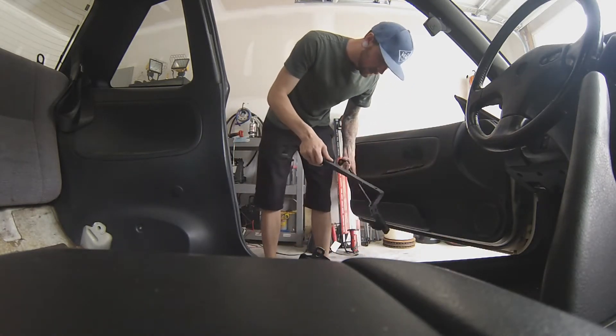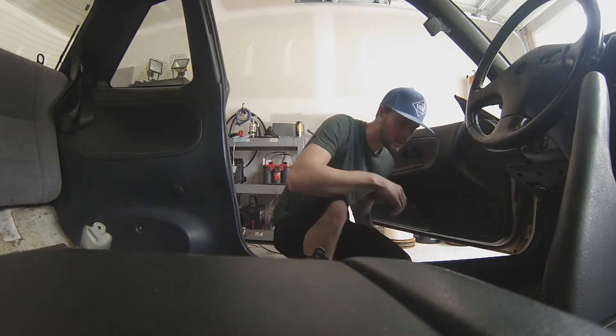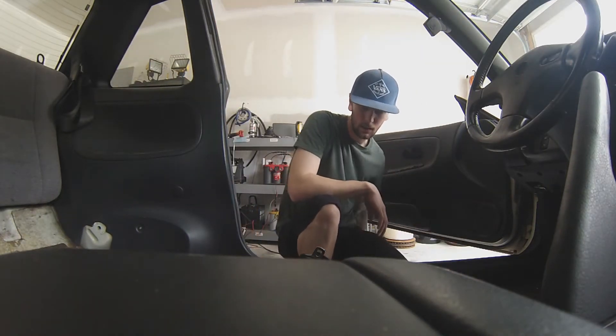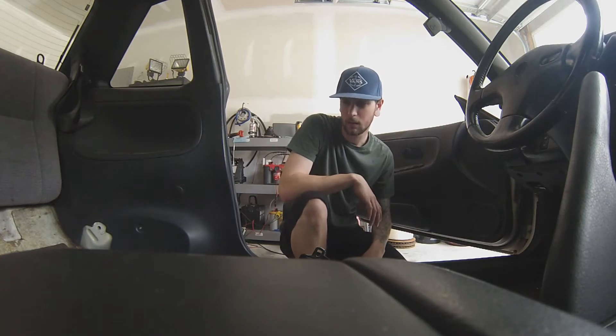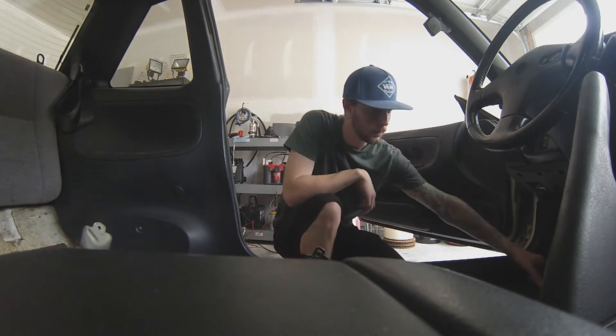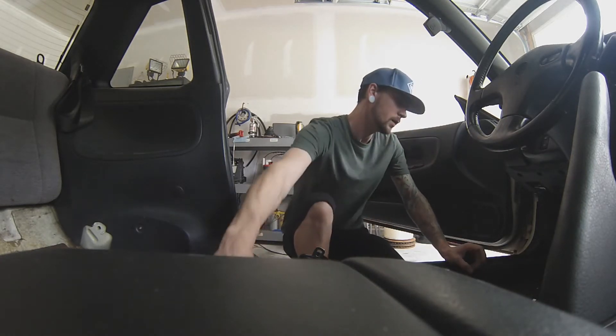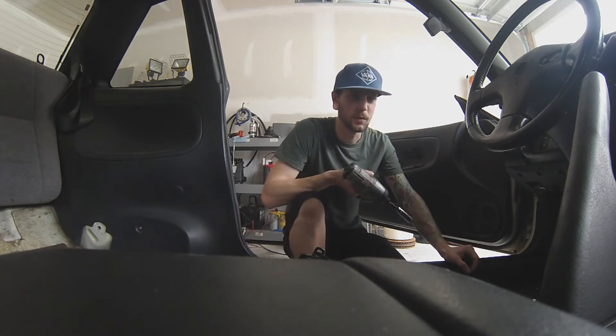I guess if anybody wants S13 seat brackets, those will be for sale. I'm going to go ahead and vacuum it out because now is the best time, and it will make it look pretty for the next guy that buys it.